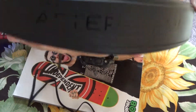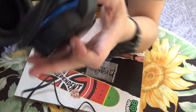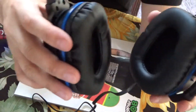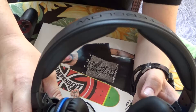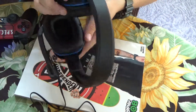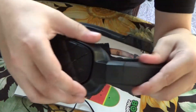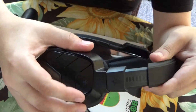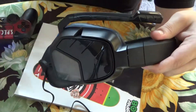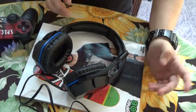Got the Afterglow branding on the top. The padding is pretty nice — it's actually very comfortable. Got it on both ears and some on your head too. These adjust if you've got a big head, and they pivot right and left, which it said on the box. So they're fully adjustable to any size head you have.